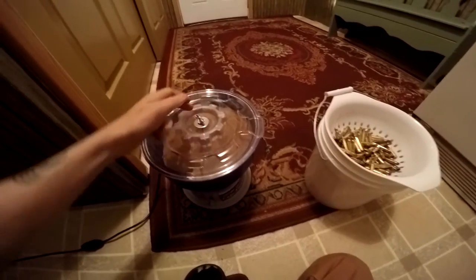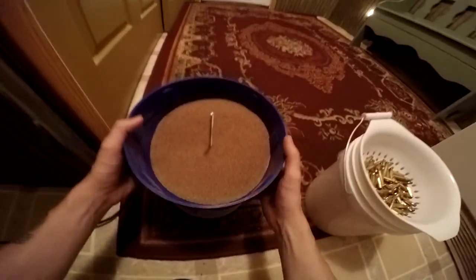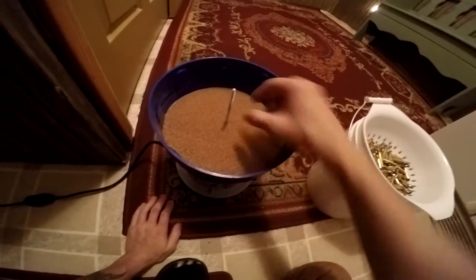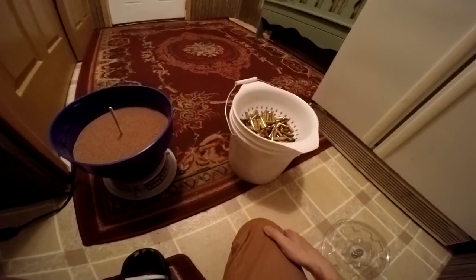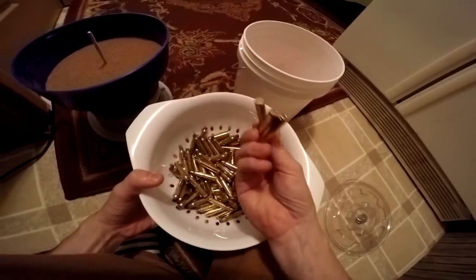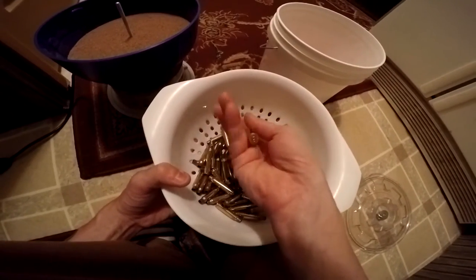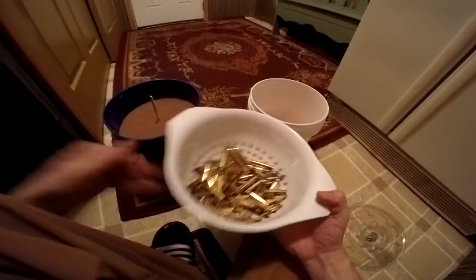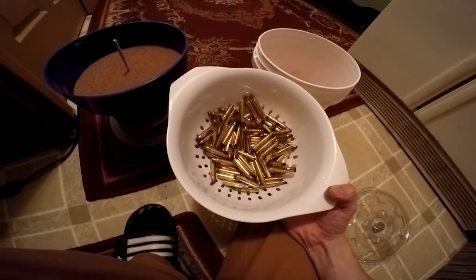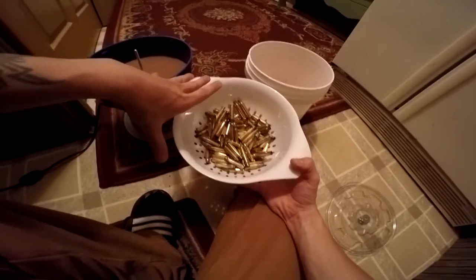Now we're going to start tumbling some shells. Open up your tumbler and put enough media in to fill it about halfway — that seems to work well. I have a random assortment of two to three rounds in here, with some larger ones in the bottom. I can tell the range brass from my own because all the ones from my buddy's rifle have brass-colored primers in them. Normally you wouldn't mix them, but in this case I know which ones are which, so I'm not too worried.